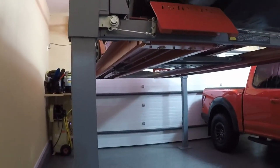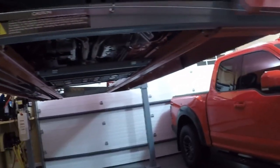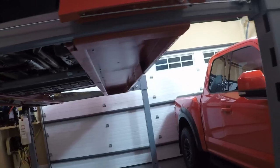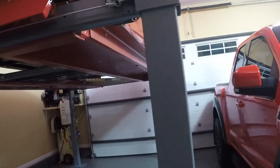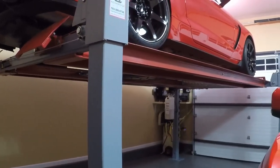I hope you enjoyed the video. I have a lot more content coming on this lift — I want to talk about the different dimensions of this garage and how the car fits, and go into more detail with the accessories and the setup of the lift. Thanks for watching.